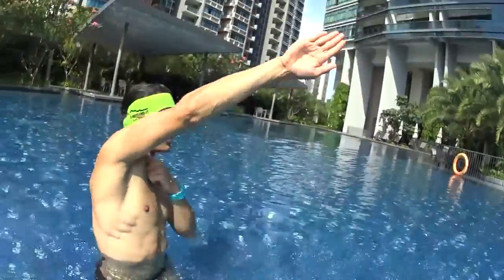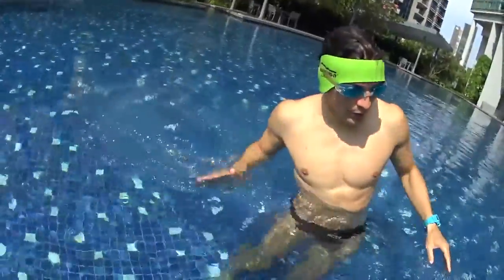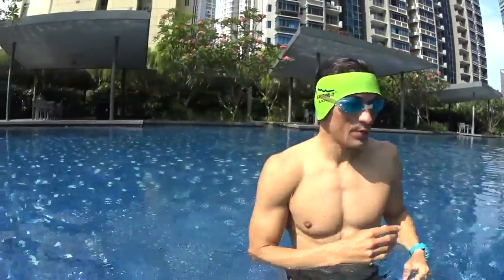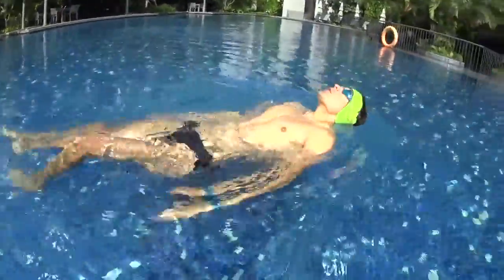While you are executing the stroke with one arm only, rolling your shoulders trying to have a big amplitude of movement, remember that the other arm is on the side, relaxed and does not need to swim.